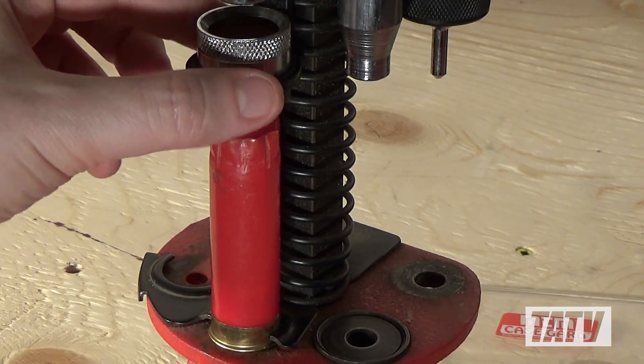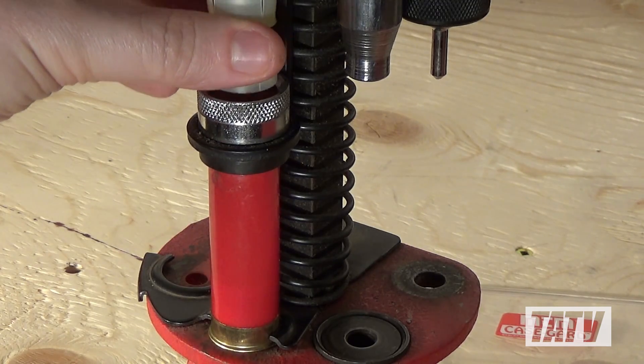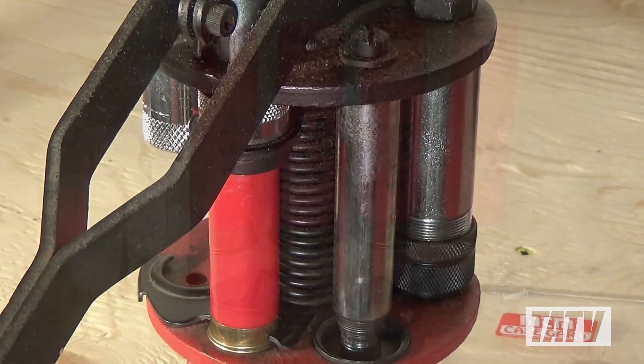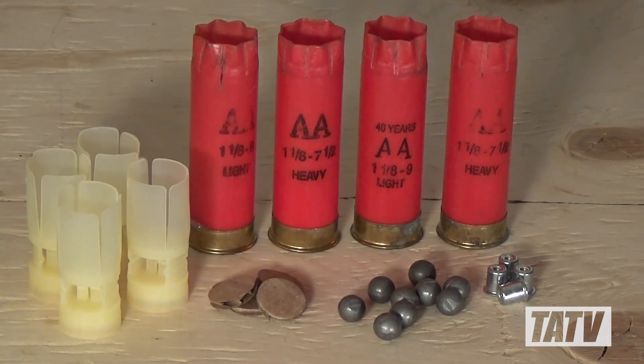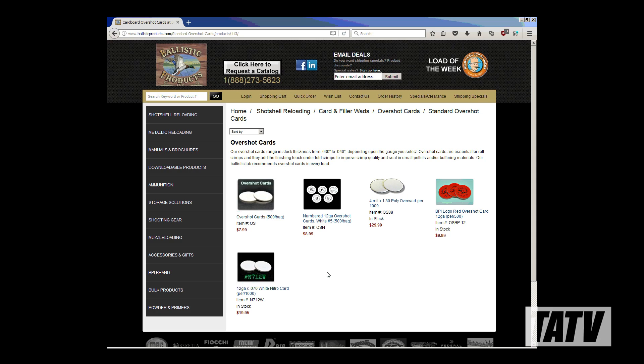If you've been watching my channel for any length of time, you probably already know I load a lot of shotgun shells using Lyman and other published data. Over the years, I've also developed a large number of custom loads, many of which require filler wads or overshot cards to get the correct shot column and a good crimp. Although these aren't the most expensive components on the market, they still add up, particularly if you need several per shell. To make matters worse, they're often difficult to find, particularly if your local gun store stops stocking the brands you're accustomed to.